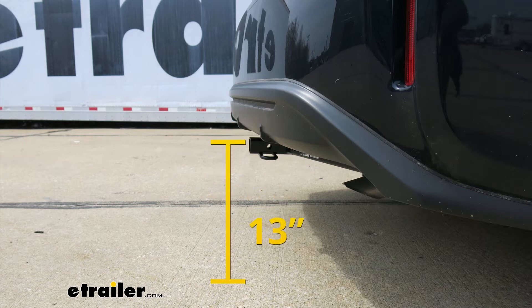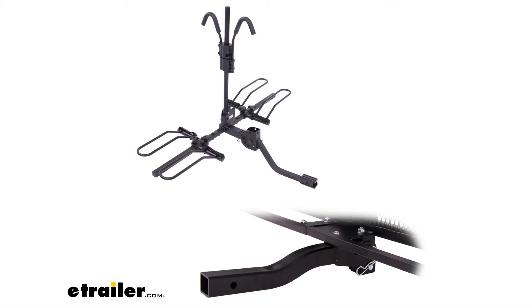From the ground to the inside top edge of the receiver tube opening, it's right about 13 inches. At that height, I would definitely recommend a bike rack or a cargo carrier with a raised shank that would get a little bit more ground clearance out of it.